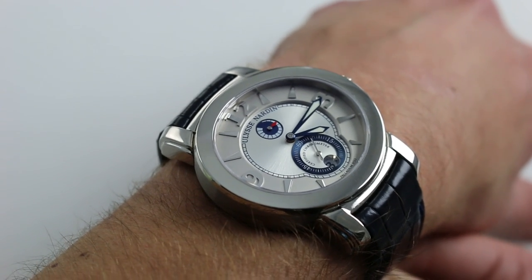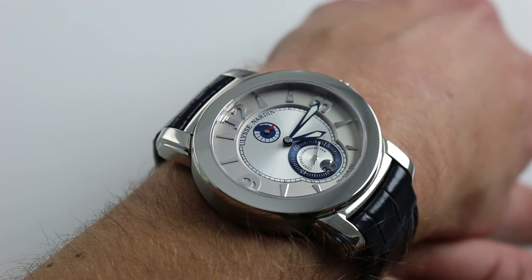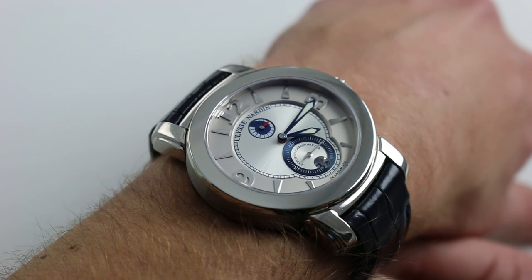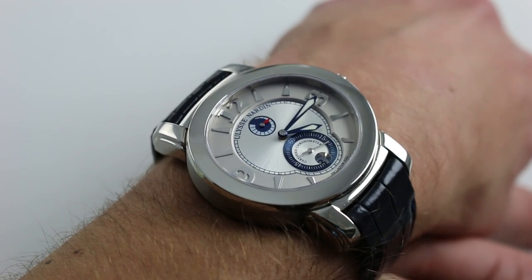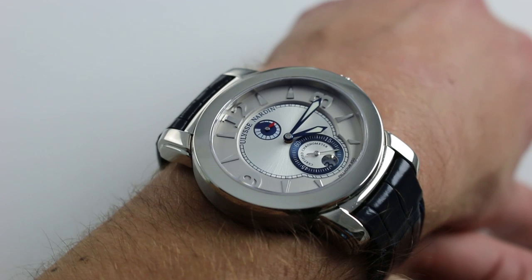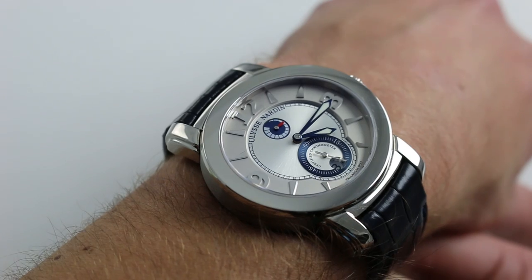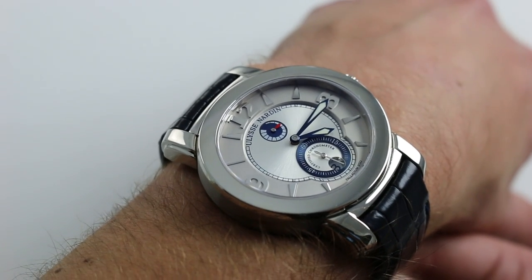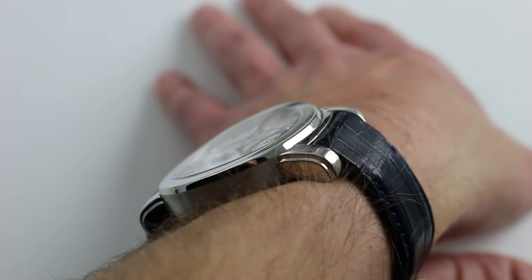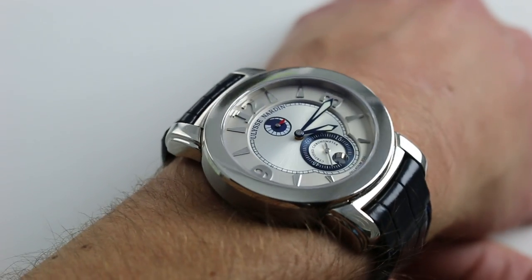It seems like every generation has its oval watch. The 60s and 70s had the Omega Dynamic, the 1990s had the first-run Audemars Piguet Millenary, and the late 2000s had the Macho Palladium and the UN160. The watch is 43 millimeters as it measures across the case from 9 to 3, not inclusive of the crown, so it's not as wide as it appears at first glance. It's also quite slim at only 11 millimeters thick.